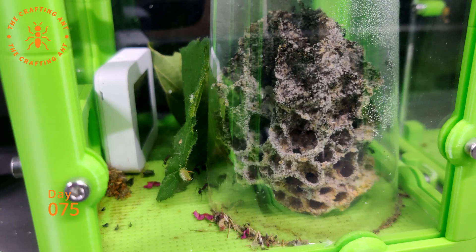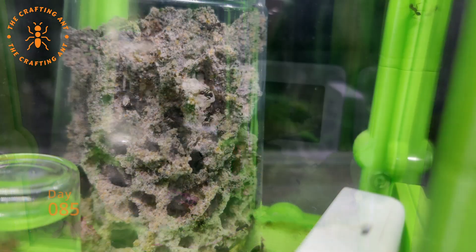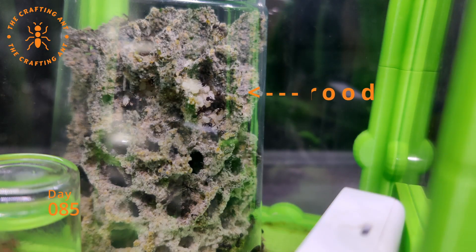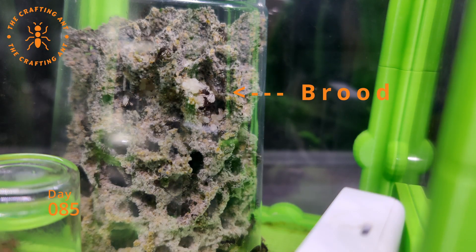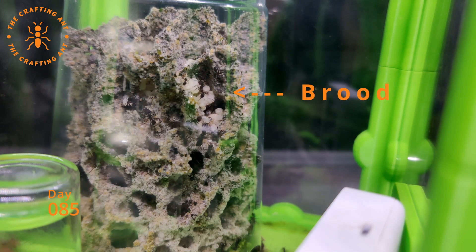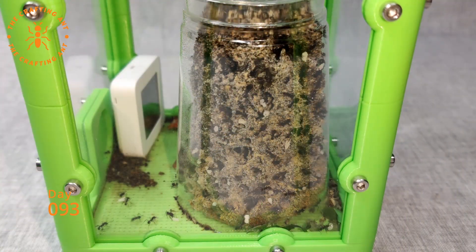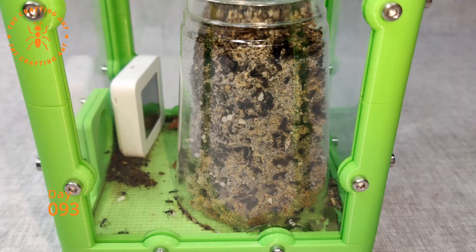Day 75, the colony was thinking: bigger cup? We can handle the challenge. Every day you could see it grow. Day 78, another big step in growth. Day 85, the fungus was growing, but also the brood pile was exploding. Day 93, they did it again — in 18 days they tripled the size of the fungus. In the background, the expansion for the setup was almost ready.